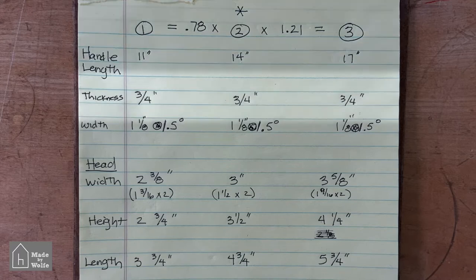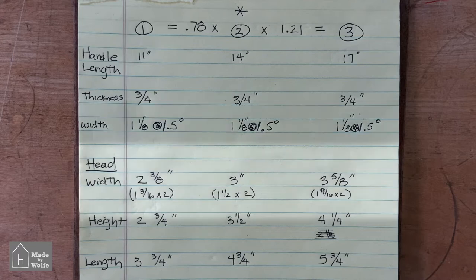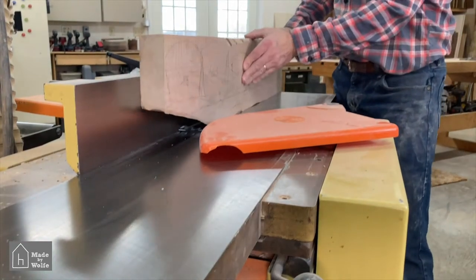The thickness of the handle I kept the same. The width of the handle is one and one-eighth inches at the bottom, and then it tapers at 1.5 degrees. When it comes to the head width, there's a second line underneath showing what the thickness of each of the two halves needs to be to achieve that dimension. And if you're paying attention, you'll notice I made a calculation error on the larger mallet — it should be one and thirteen-sixteenths.